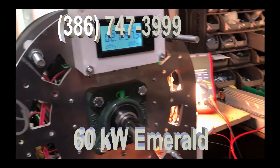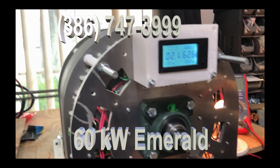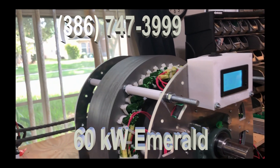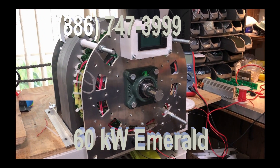This is the new 100 kilowatt or 60 kilowatt generator, and this is the new Emerald class that we're going to start shipping right now. These are going to be a major advance for FTC.